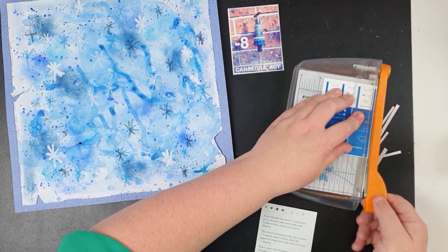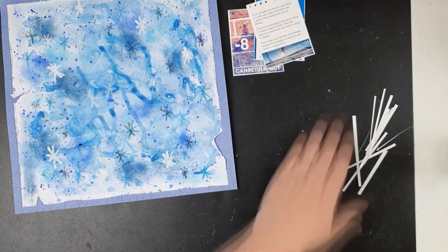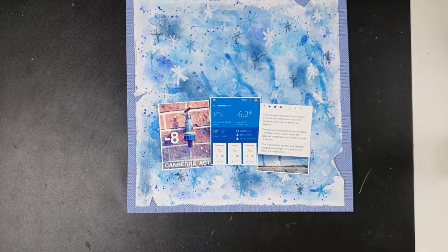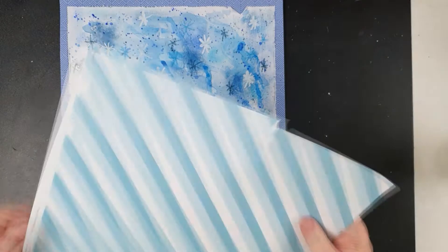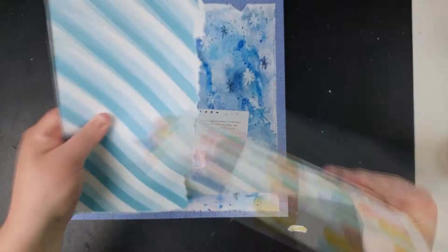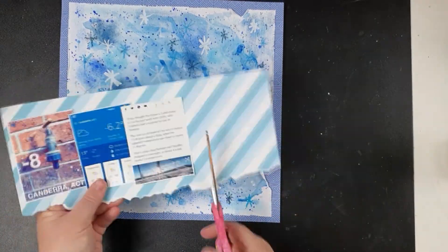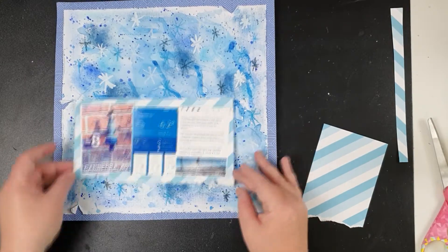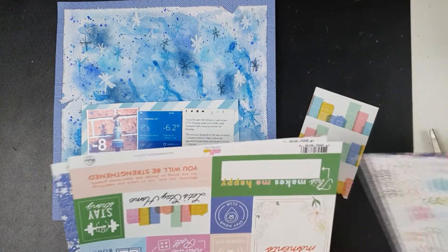Just trimming down these little screenshots — you can see it was minus 8.2 one morning here in Canberra. I'm working on my 2018 album because I haven't started 2019 or 2020 yet, other than some random photos I've printed. Anyway, I digress — I'm just going to use these three screenshots with some layering. I'm looking for that kind of distressed look because I've already got that messy mixed media background — messy but purposeful — and distressed edges on the cardstock.